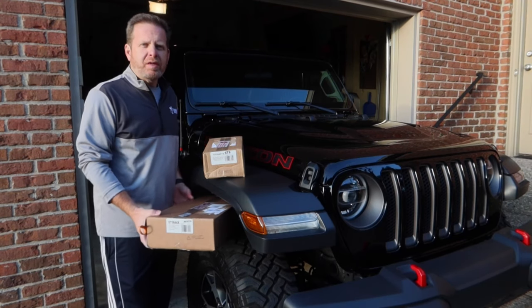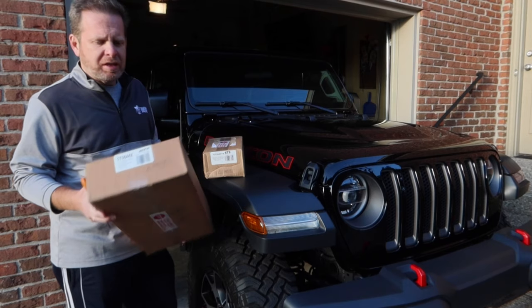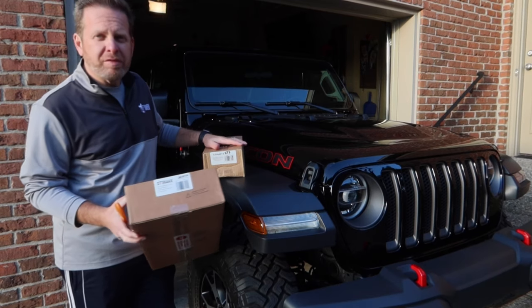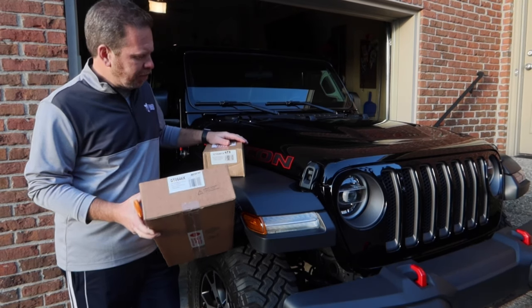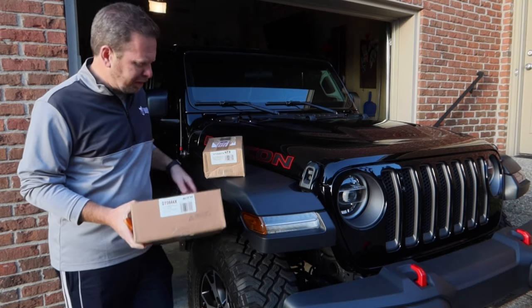Hey, welcome back guys. Today we are going to be looking at some GT Styling headlight covers. Also got the side covers here. I got them in the carbon fiber — that's what they call it. It's not real carbon fiber, but it's a carbon fiber look instead of the smoke look. So I'm a little bit iffy on if I'm going to like these, so I'm excited to get these unboxed.